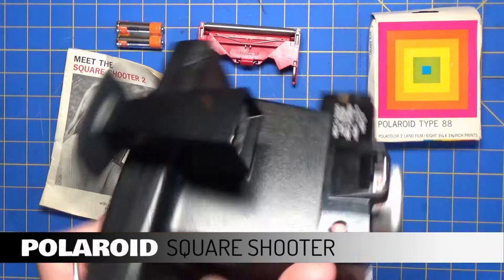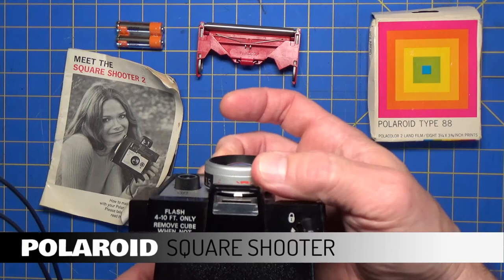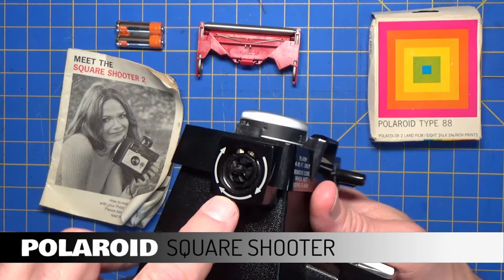The camera has a shutter release lock right here. You dial in your distance from your subject with this. There is a cube flash shoe on the side.